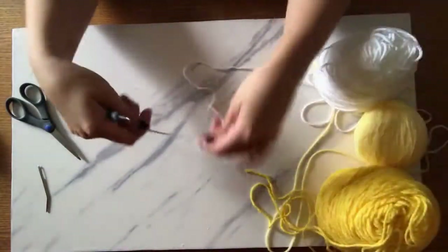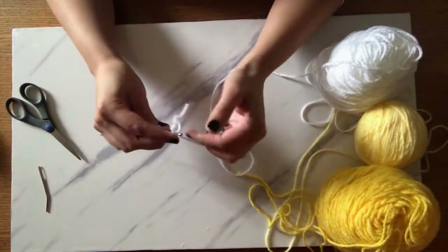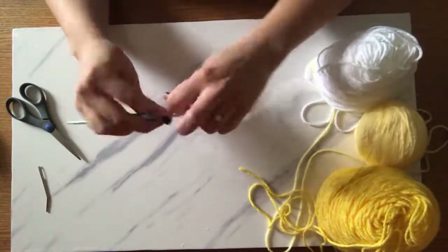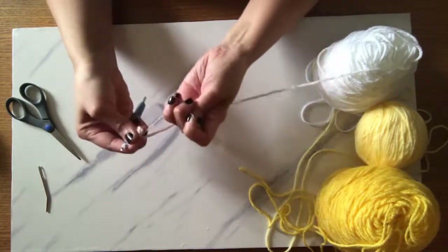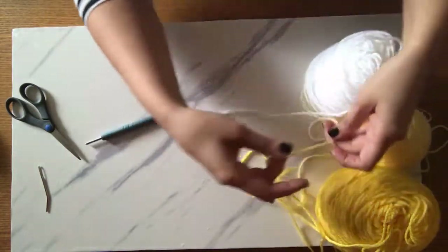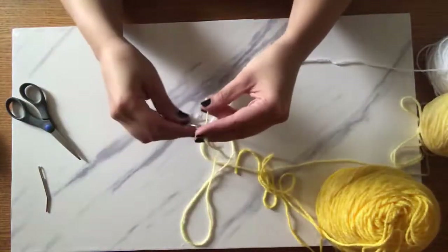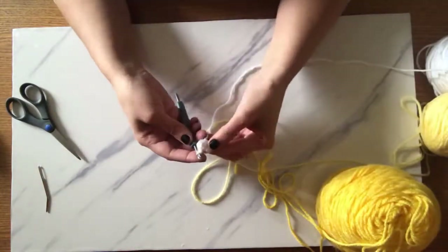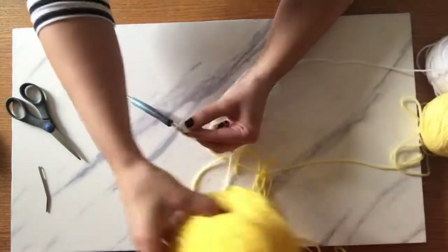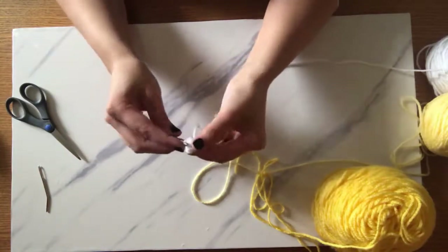First off, you start with your white yarn and do a magic circle — seriously these are my favorite; anything I can do in the round is the best. Then you're going to switch over to your light yellow and just increase the circle with your light yellow. It's really very minimal with the dark yellow, but you'll see how it goes as you make the interior circle.